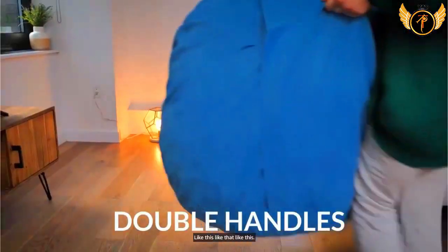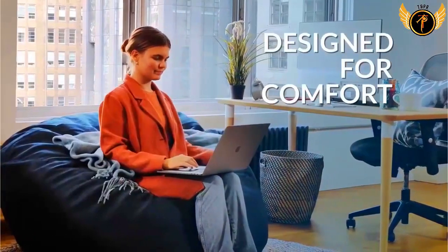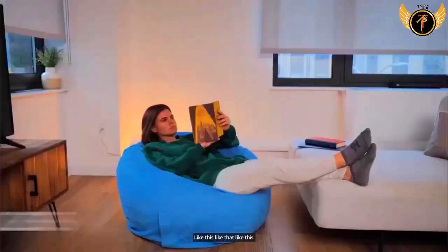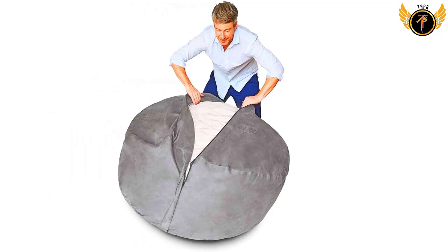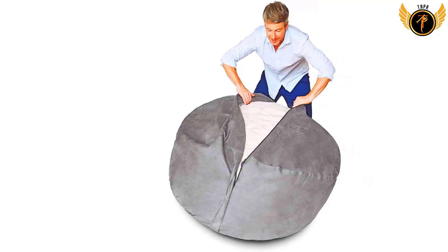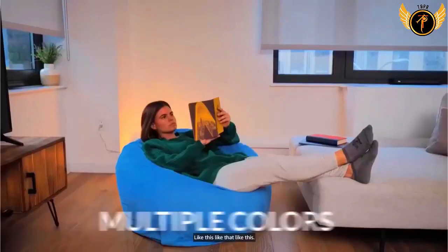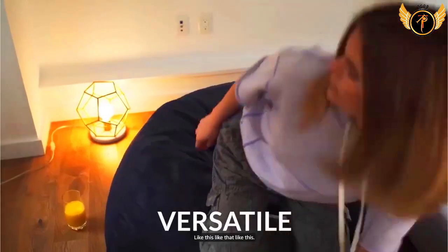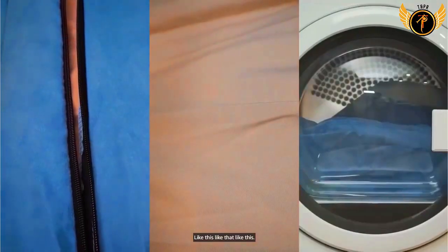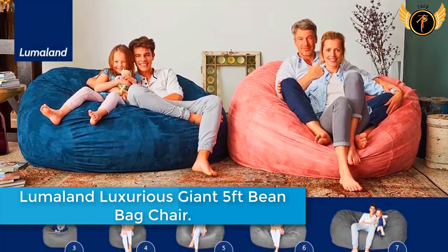Number five: Lumaland Luxurious Giant Five-Feet Beanbag Chair. From small beanbags to jumbo beanbag chairs, these luxury loungers are the perfect addition to any basement, family room, dorm, or bedroom — whether as a comfy study spot, a gaming chair, or a spare bed for visitors. Available in a range of stylish colors and sizes — three, four, five, six, and seven feet — they are breathable, comfortable, and ultra soft. Your beanbag will be shipped in a box condensed to a fraction of its size; please allow up to two weeks for it to expand to full size.